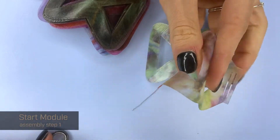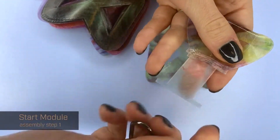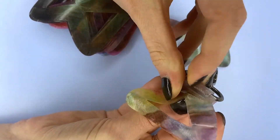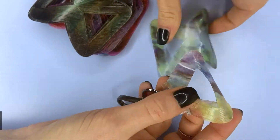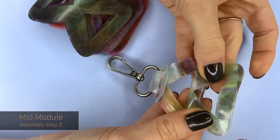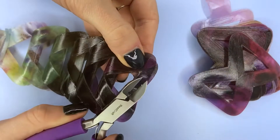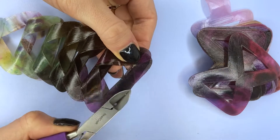Starting with this piece, I'll show you the side on the side. If the 3D printer left any blobs of material anywhere, you can use a wire cutter to just neatly cut off any of the blobs.